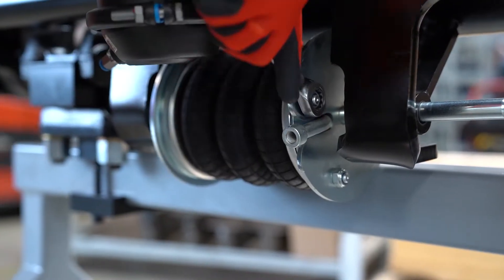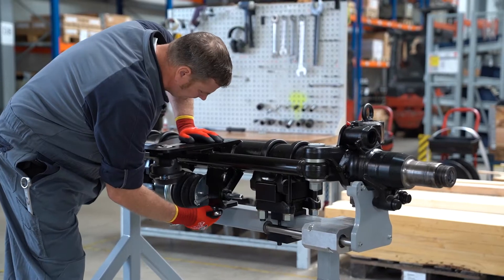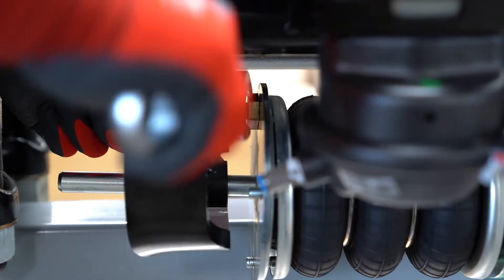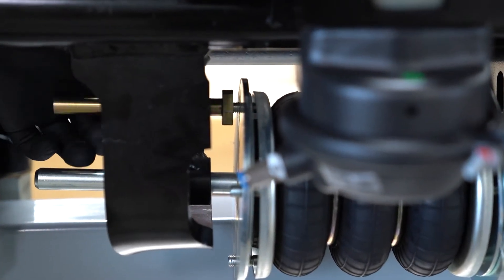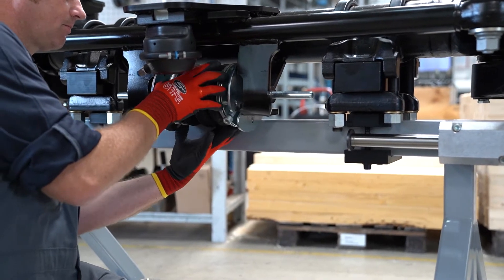To remove the stabilization bellow, we recommend first removing the air connection, lock nuts on the left and right, and the locking bolt. Then we can squeeze the bellows together and take it out downwards.